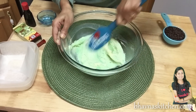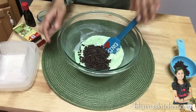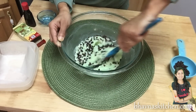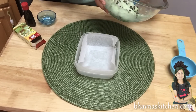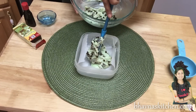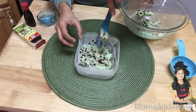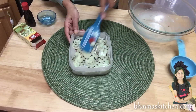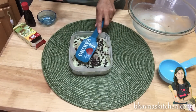Perfect, this is the color I want. Now I'm going to add the chocolate chips, leaving some for the top. Mix it nicely and settle it down into the box. See how super easy and quick it is to prepare this fudge — and it settles down very quickly, so be a little faster. Add more chocolate chips on top and press them down a little bit.